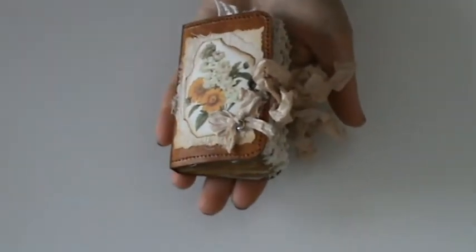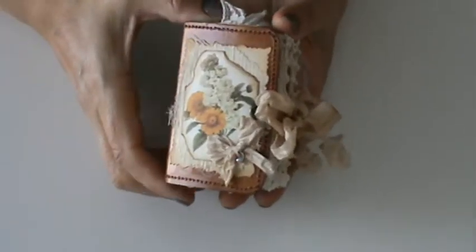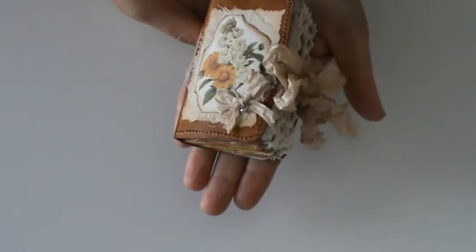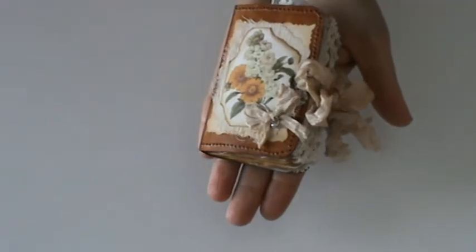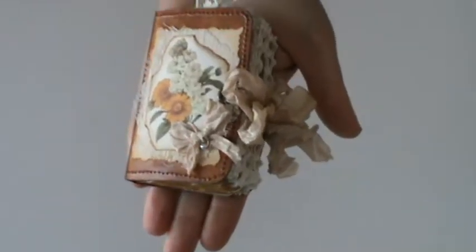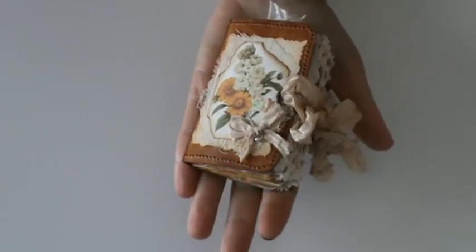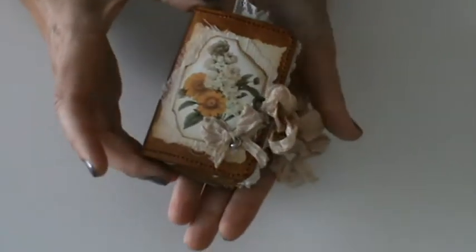Hi! I just want to show you a mini mini journal I've made. In fact, I've made two — one as a gift for a friend and one for me. They are exactly the same. So you can see, I'm holding it in my hand. This measures three and a quarter by two and a quarter and it's really tiny.